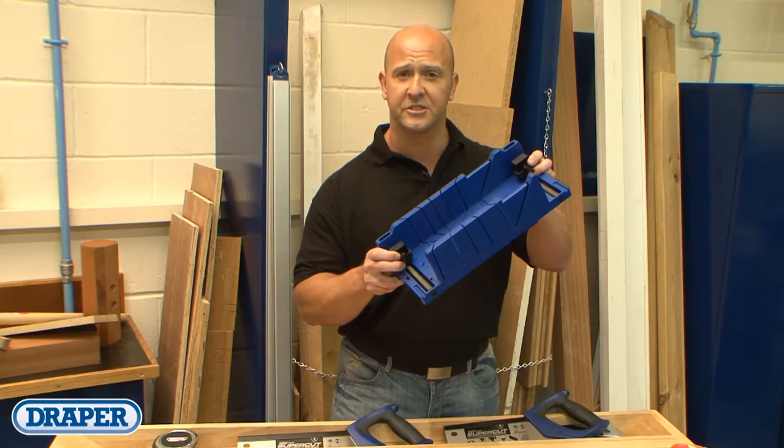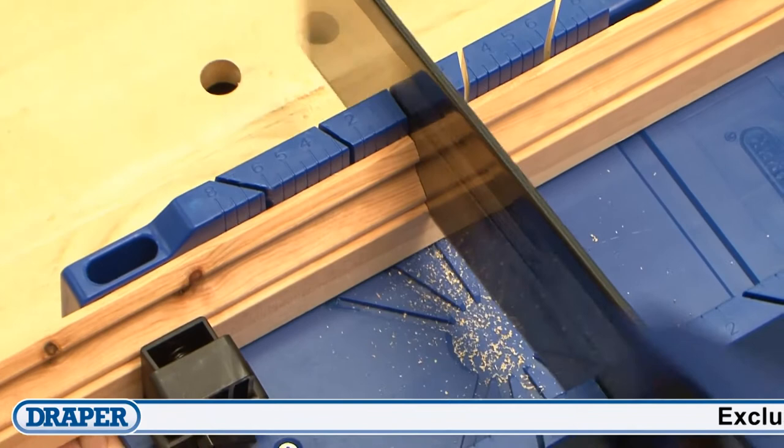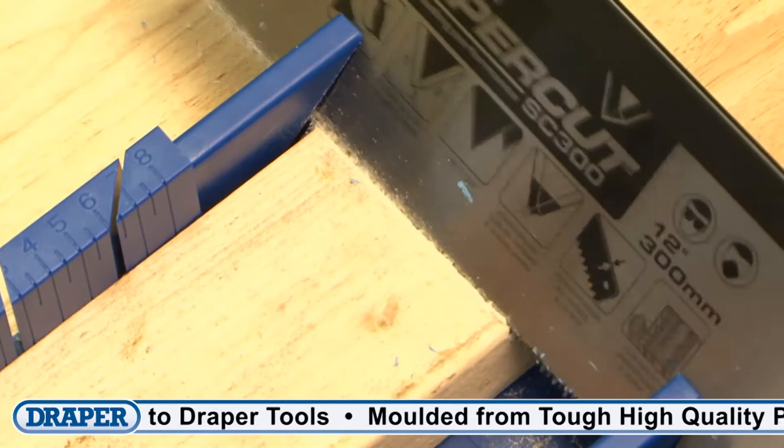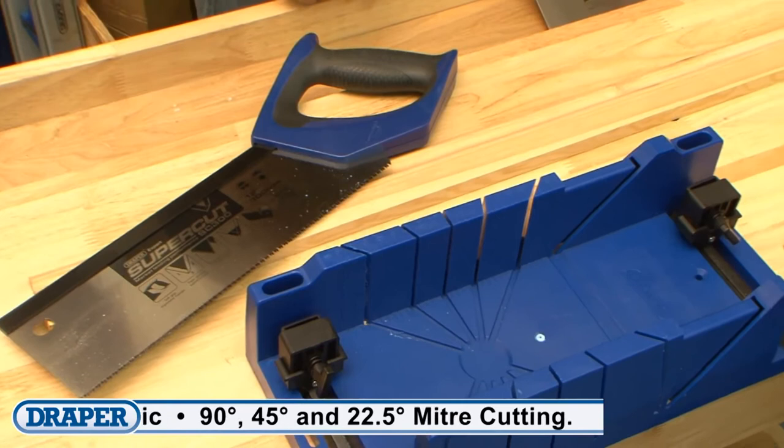The Draper Mitre Box with its integral clamping facility makes cutting mitres easy. It offers the capability to cut at 90 degrees, plus two directional 45 degrees and 22.5 degree mitres. It also has a side-on 45 degree feature for cutting larger sections of materials. The base also has two bench edge stops on the underside to prevent unnecessary movement when working.